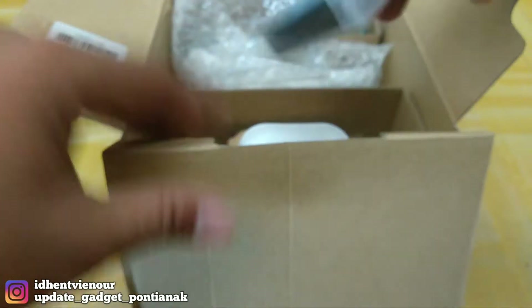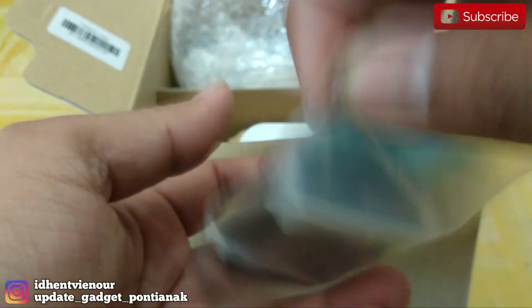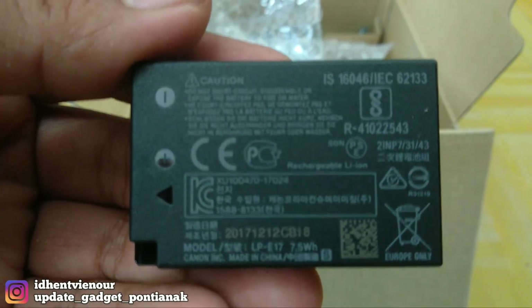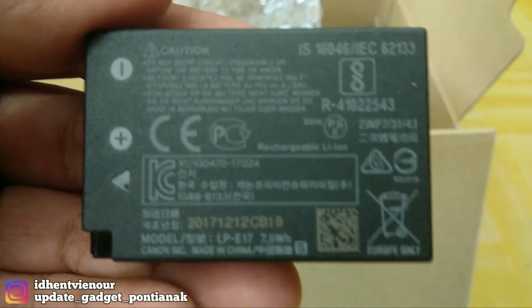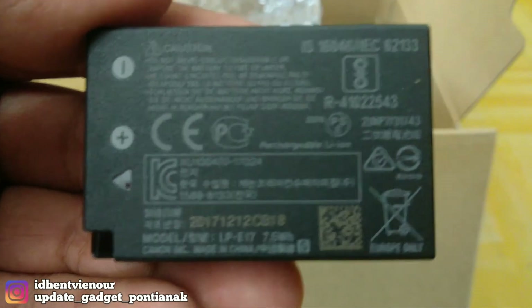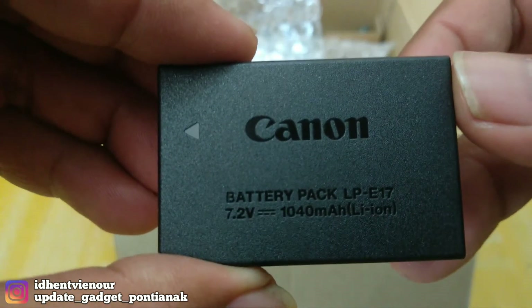Terus terdapat lagi, yaitu baterainya. Kita lihat dulu baterainya. Untuk kapasitas baterainya, ini kurang jelas ya, ini 7,5W. Nanti saya akan masukkan di kolom deskripsi untuk kapasitasnya berapa mAh. Baterainya 1040 mAh. Lumayan untuk kapasitas baterainya.